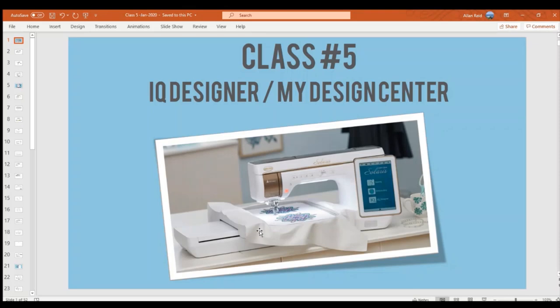This is Aira. Welcome to class number five. This class is all about the IQ Designer, or My Design Center — the area on some Baby Lock and Brother machines that have a digitizer built in. These machines combine sewing, embroidery, and digitizing capabilities. Baby Lock calls it IQ Designer; Brother calls it My Design Center. This function is available on Destiny, Prim, Solaris, Lumine, the new Tennil machines, PR1050 Pro X, Stelle, Altair, and Meridian.